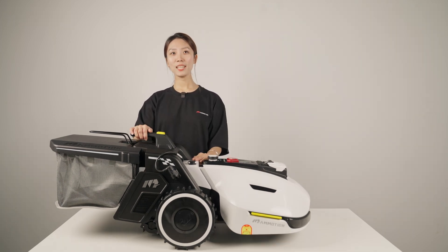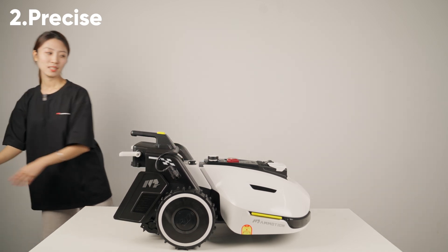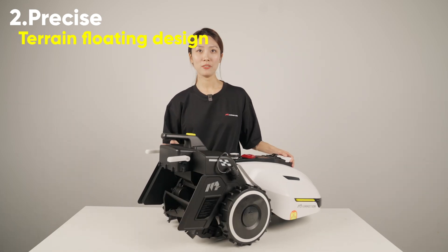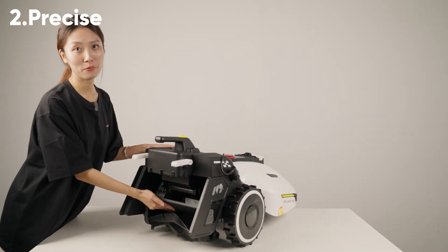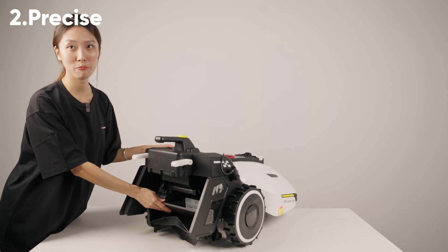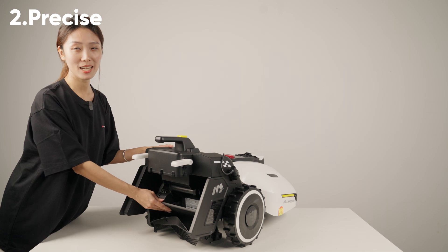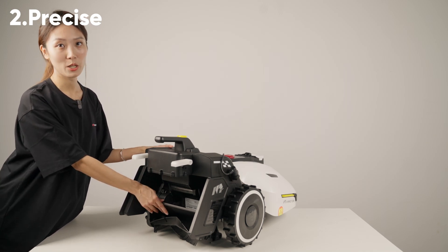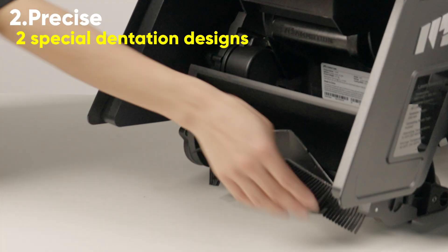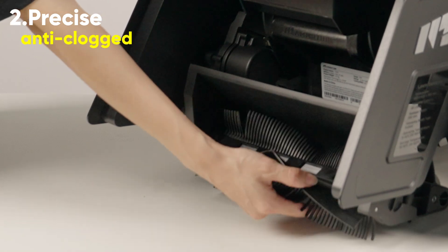The second keyword is precise. We have made a terrain floating design for the entire grass collection module, which can float up and down to the terrain in real time. This keeps the roller and the grass at the same height, making sure you don't miss any grass clippings, leaves, and lawn debris, even if they are very difficult to clean. These two special detention designs provide you with an anti-clogged using experience.